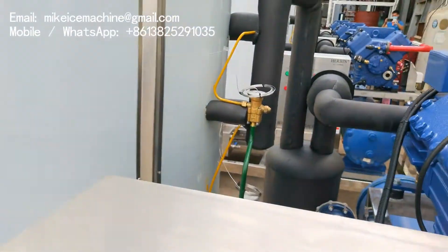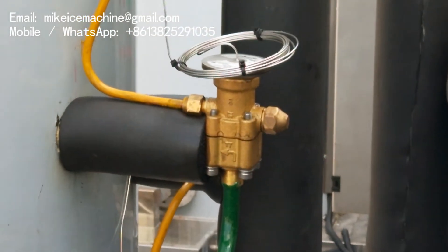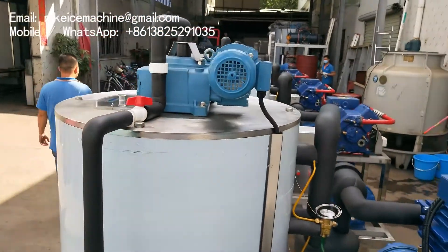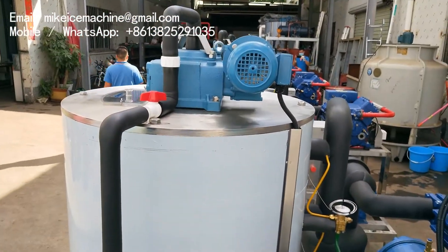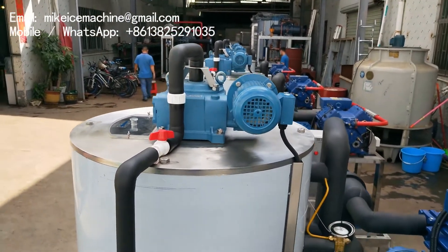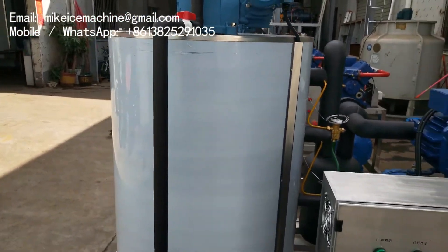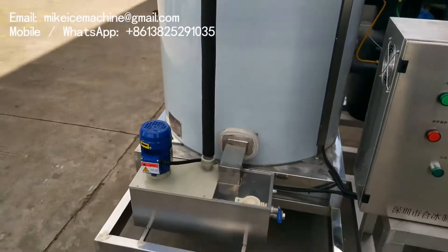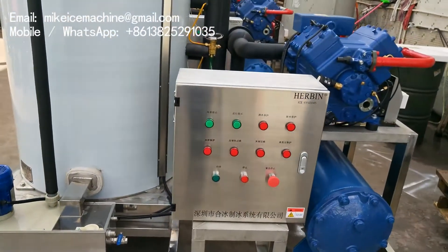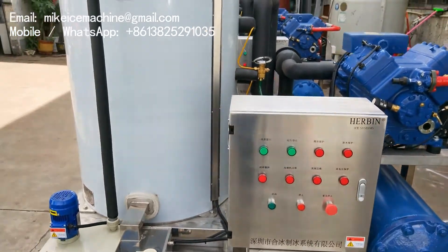The machine is equipped with a Danfoss expansion valve and a 100% stainless steel 316 evaporator. All the areas in contact with water or ice are made of stainless steel 316 — the top, the bottom, the water tank, and the control panel. It is specifically designed and used for working in marine conditions.